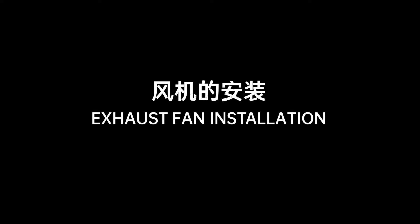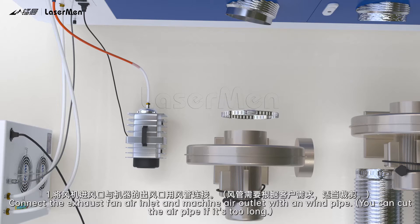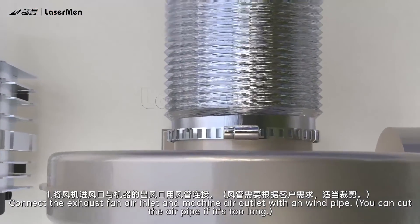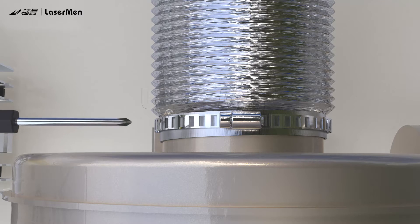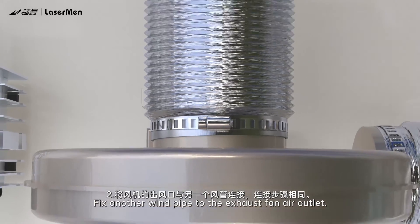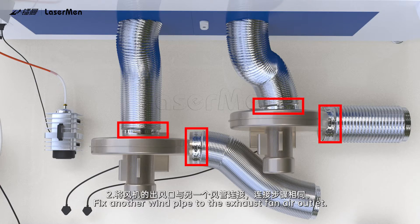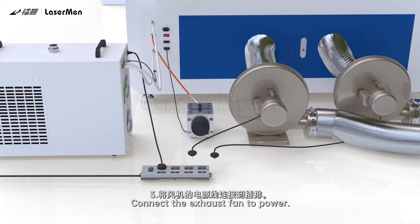Exhaust fan installation. Step 1: Connect the exhaust fan air inlet and machine air outlet with a windpipe. You can cut the air pipe if it's too long. Step 2: Fix another windpipe to the exhaust fan air outlet. Step 3: Connect the exhaust fan to power.